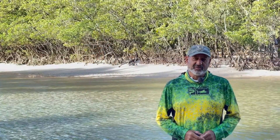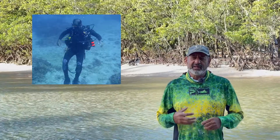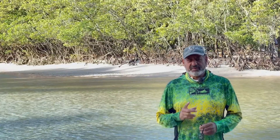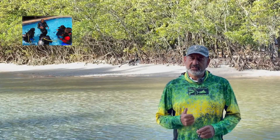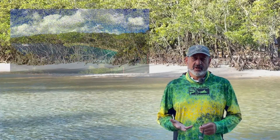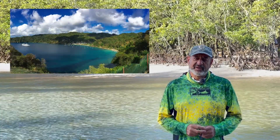Thanks for stopping by the channel folks. My name is Ron and I've been in love with and passionate about the ocean and its marine life ever since I was a kid. For the past 35 years or so, I've been teaching scuba diving, snorkeling, a bit of free diving and even fishing on two of the Caribbean islands where I've had my dive stores.